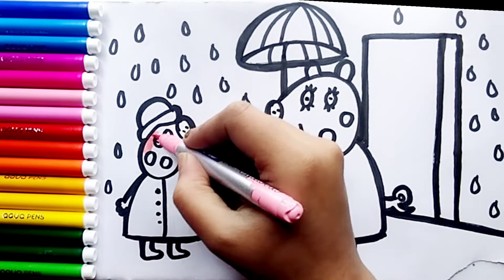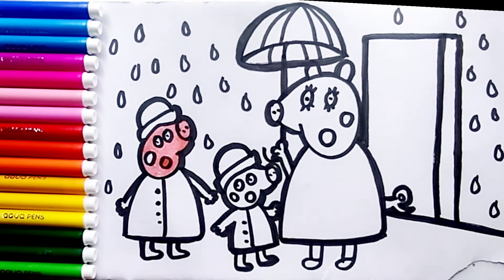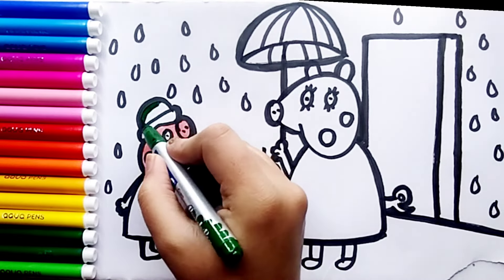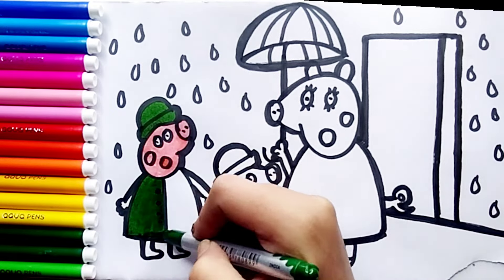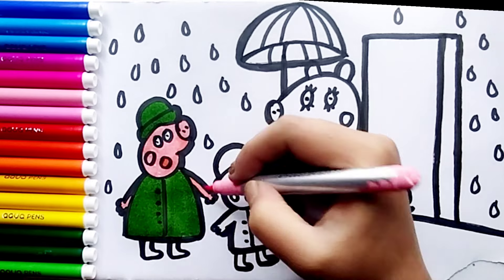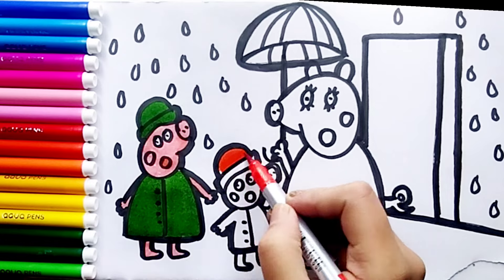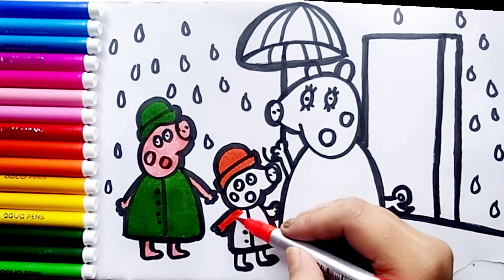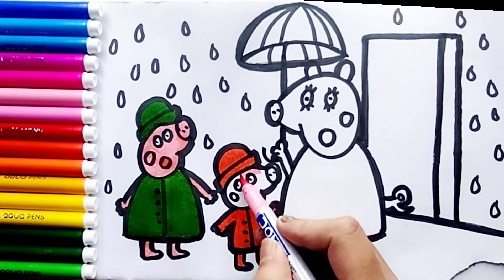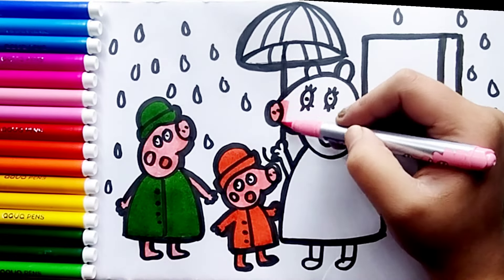I use pink and orange for coloring. Her mouth, cheek is pink, cap is green. I use pink for her hands, her legs. I use orange for her cap, for her body, her mouth. Then I use pink for her skin.